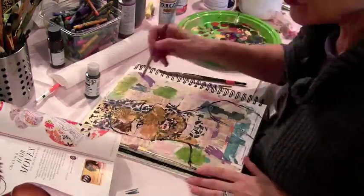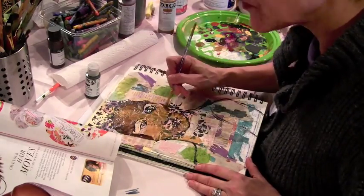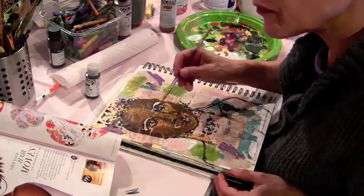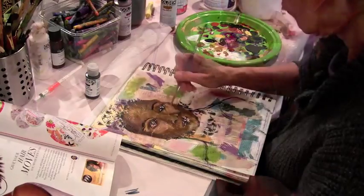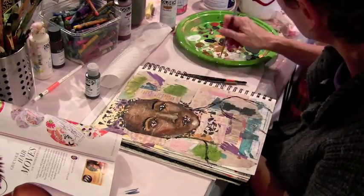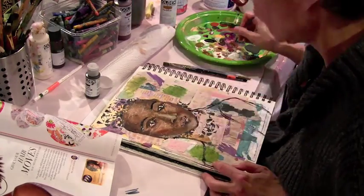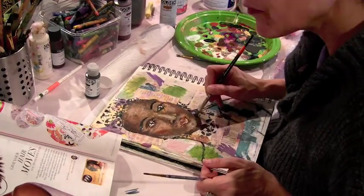I mixed up some darks and some lights on my palette and I'm just blocking in the light really. I'm trying not to paint features so much as to paint light and shadows. I use my fingers a lot for blending and I just keep going back and forth between the lights and the darks, moving the paint around, going back and forth to my reference photo and just to the page itself. Sometimes you have to let the photo go and just go with what feels right to you.